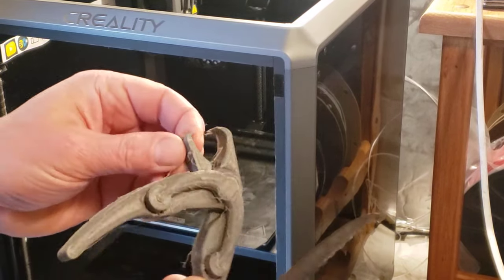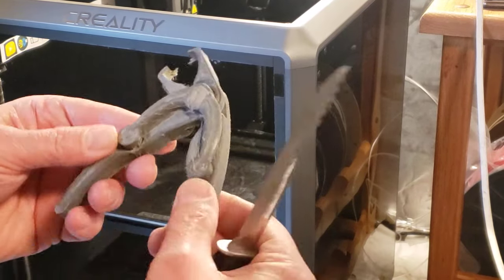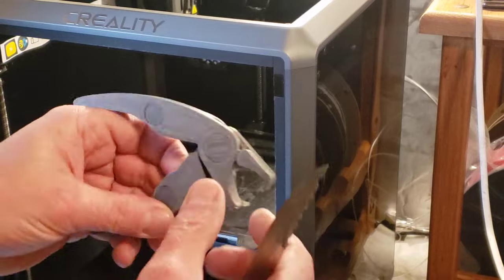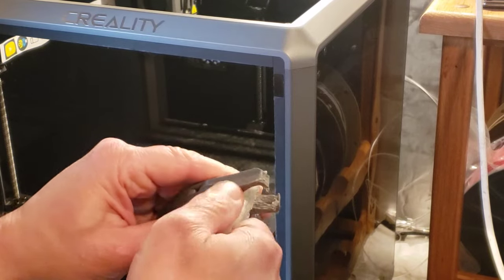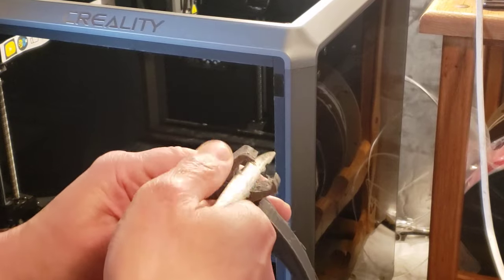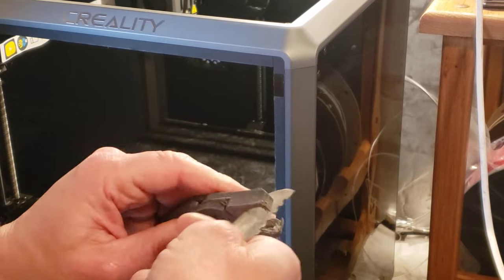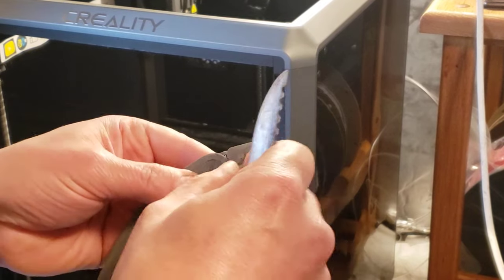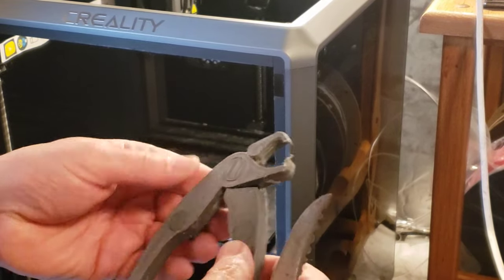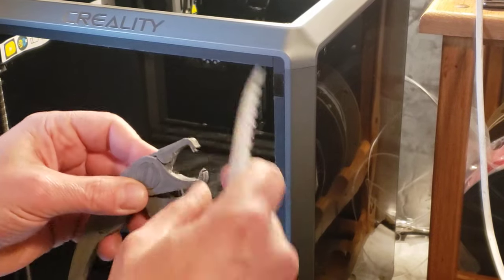So this is nylon, and it's pretty stringy. It prints pretty hot and ends up spider webby. I took most of them off already, still a few remaining stragglers. I just scraped that with a knife — I have this old knife, I don't even know where I got it. But it works good for scraping this stuff off.